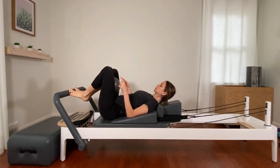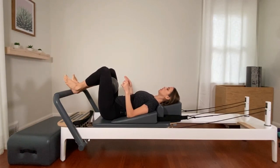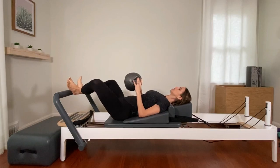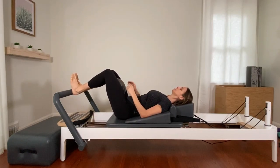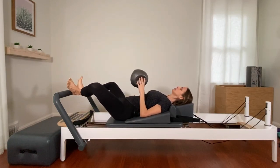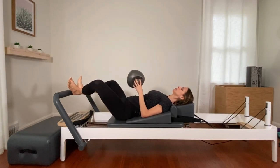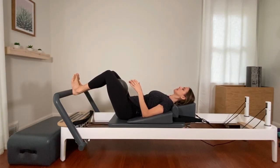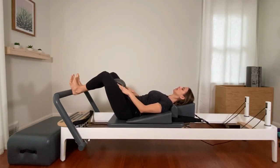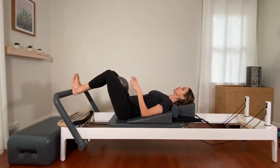Keep your heels together, toes apart. Come up into your heels on the bar. Press halfway out and pause. Give the ball one squeeze, then grab the ball with your hands. Open your knees out to the sides. Place the ball back between your inner thighs. Squeeze. Take the ball out, open the thighs, and continue — we're just lubricating the hip joints, feeling the femurs rotating inside the hip sockets. We're here for five, four, three, two, and one. Take it out and hold it in your hands.